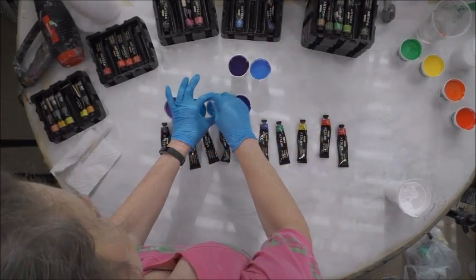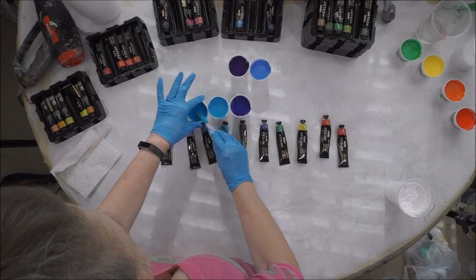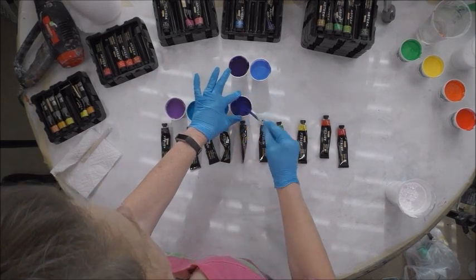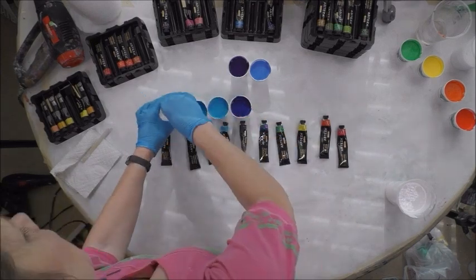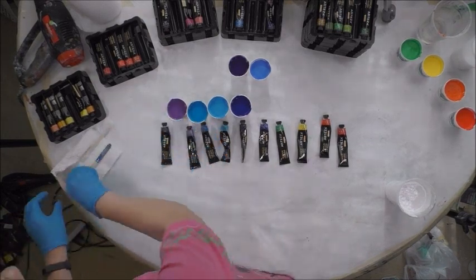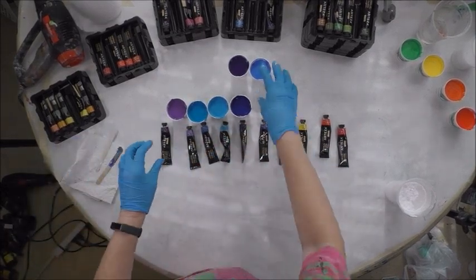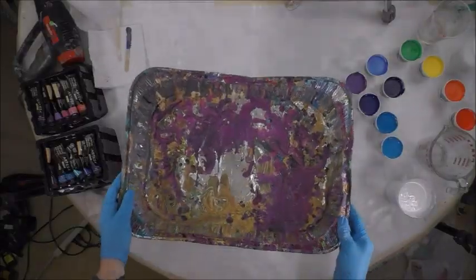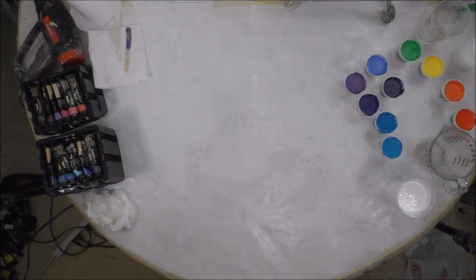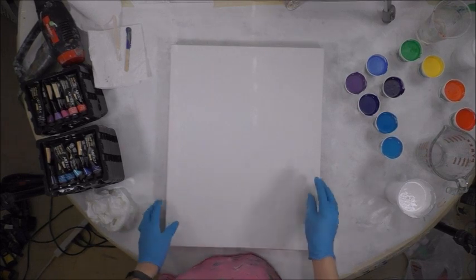I'm just going to mix it straight in without even changing sticks since the colors are close enough that it won't matter. I'm going to take a minute to get this cleared up. Got my full pan with dried paint in it in case I need it for drips, and here's my 16 by 20 canvas.